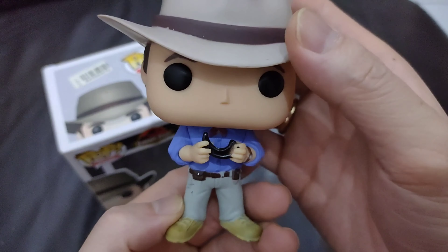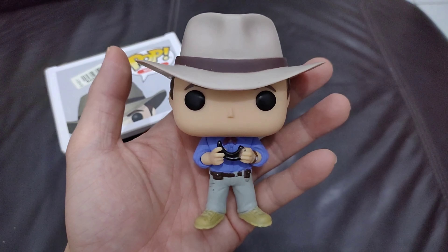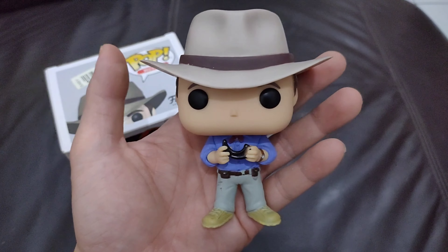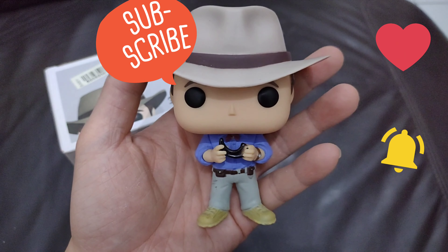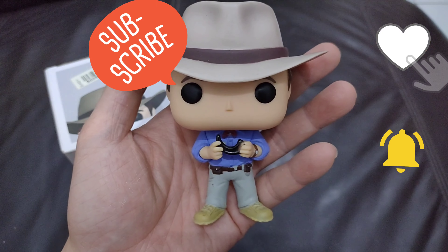I really love this pop, and again I would recommend — if you love Jurassic Park, you should get this pop of Dr. Alan Grant, the dinosaur man himself. Thank you so much, hopefully this can help you decide whether you'd like to get this pop or not. Thank you guys for watching, I'll see you in the next video, love you all!